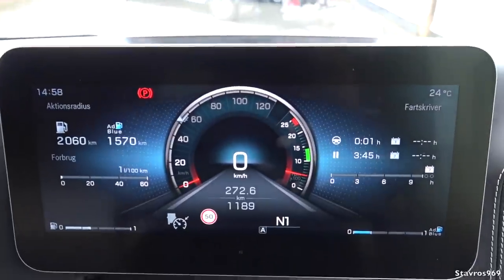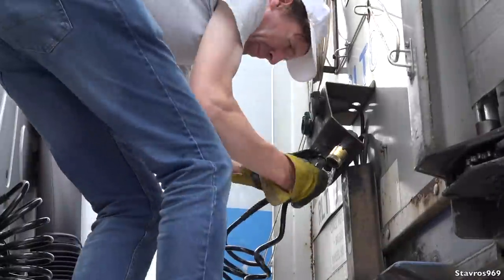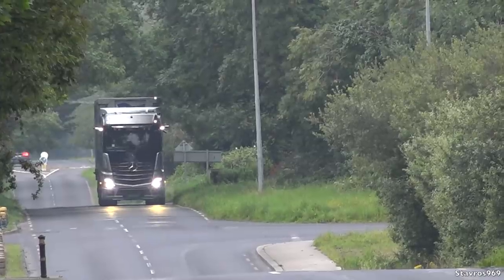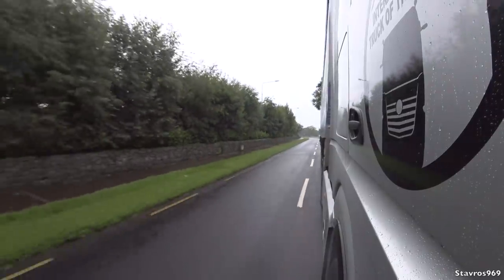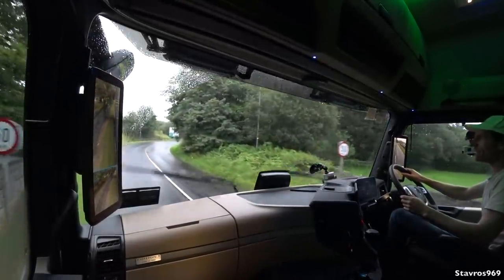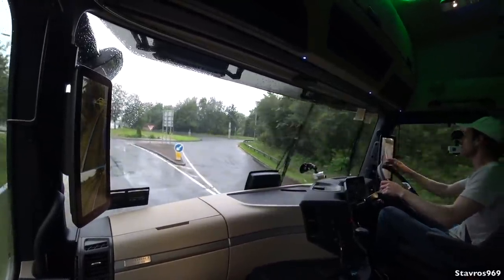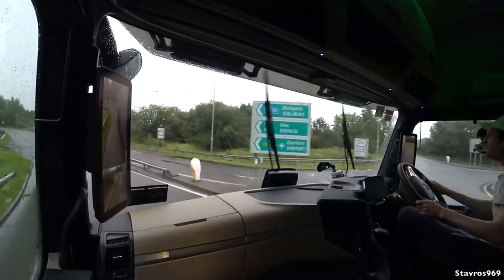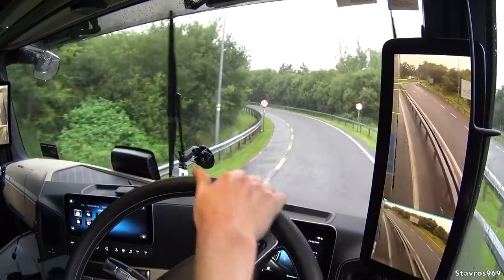Time to get it out on the road! We've got a straight-six cylinder diesel engine producing 2,600 Nm of torque, 390 kilowatts — 530 horsepower. Coming up to a roundabout we can see the clear vision with no mirrors in the way. We have it in power mode but we'll switch to standard mode. It's quite a good opportunity to test the mirror cam out in the rain.